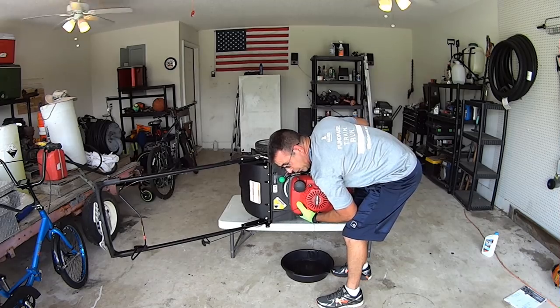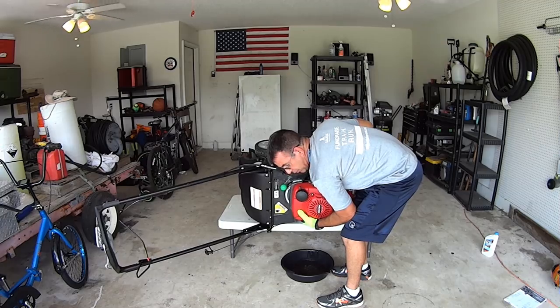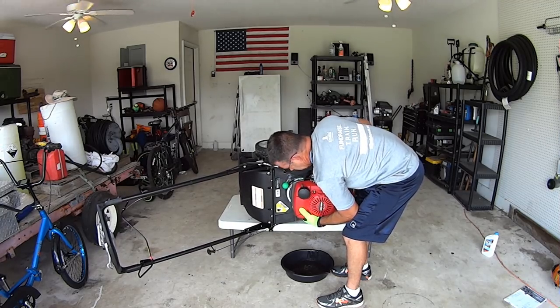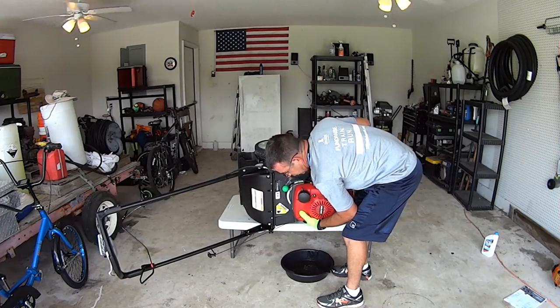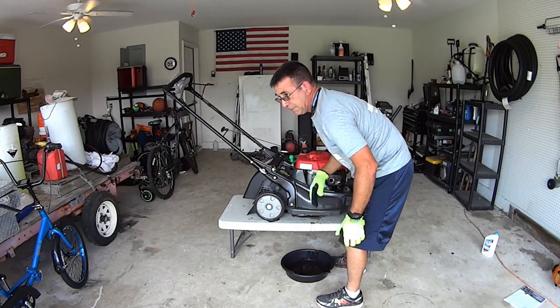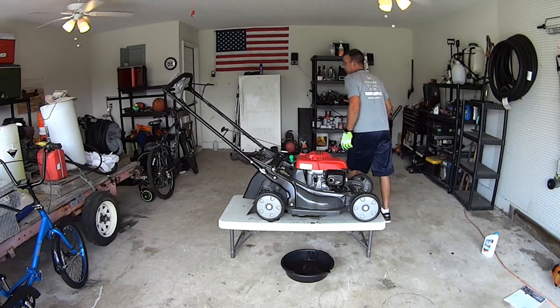Before you do this, turn the fuel line off just like I did, and run the carburetor out of fuel. That was water dripping out because I washed and hosed it off. It's definitely cleaner to do it on the floor and tip it right in, but that's all right.